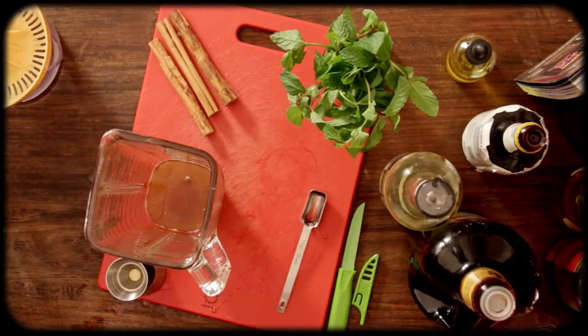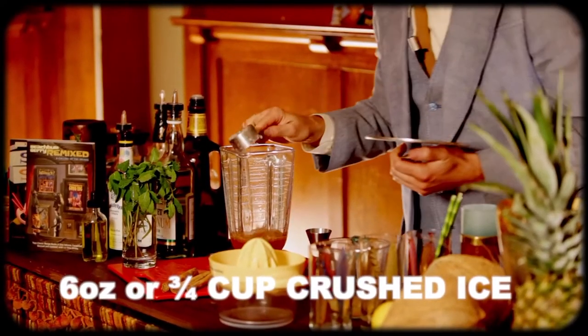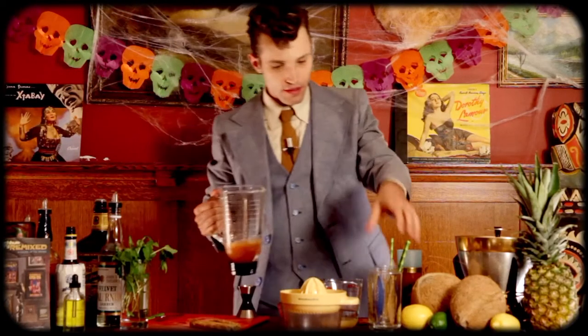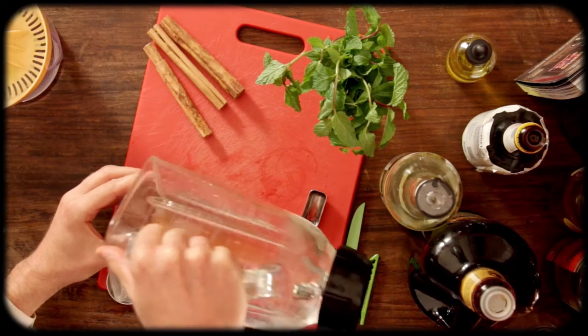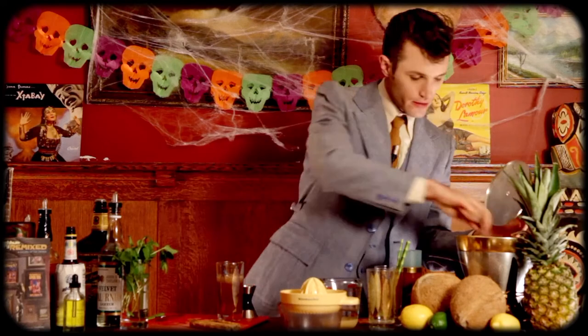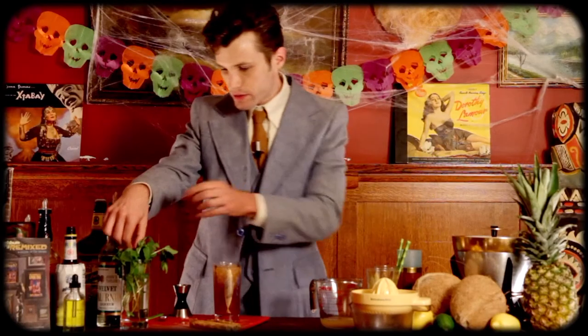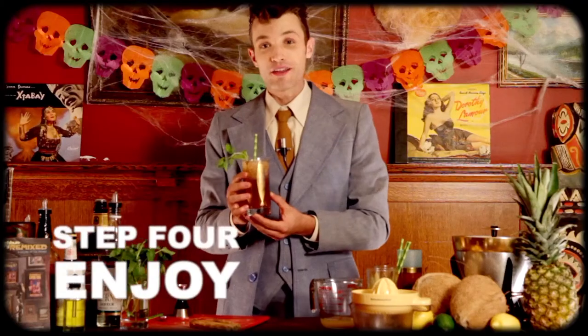Now we're down to the final element, which is six ounces or three quarters cup of crushed ice. I'm using a quarter cup measuring cup. You just want to barely pulse this — you don't want it going for very long, five seconds at the most, but even that is probably too long. Now we're done. I'm going to get a chimney glass. If it's not quite at the top, that's okay — we can add a little bit more ice to fill. We're going to garnish with a mint sprig and a straw. And now you have a Zombie.